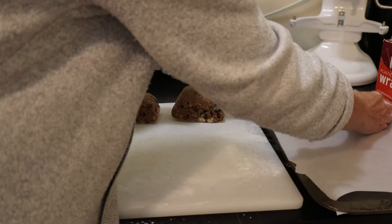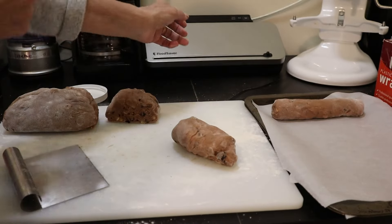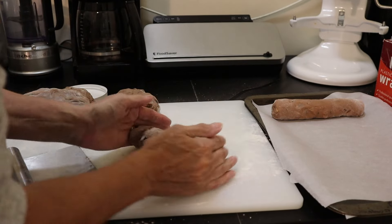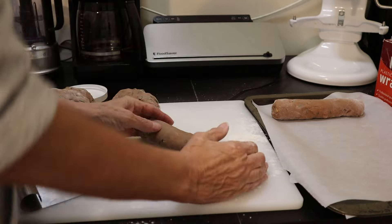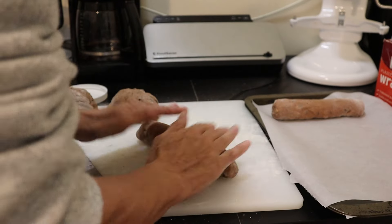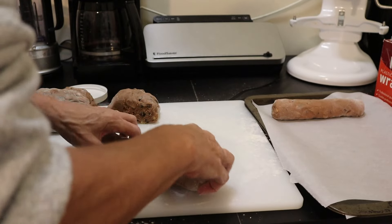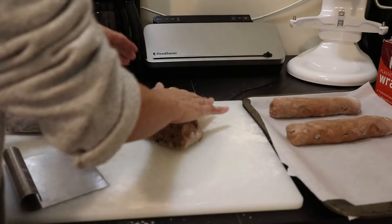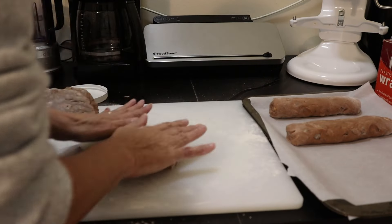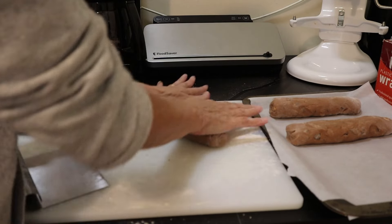I put them equal distance apart on my baking trays. My oven is preheated to 350°F — it's up to temperature. Biscottis are actually baked twice: you bake them once, then take them out, slice them up, and bake them a second time. We'll get to that later.